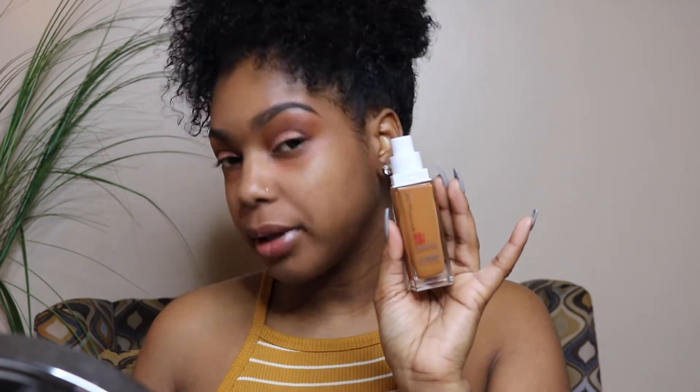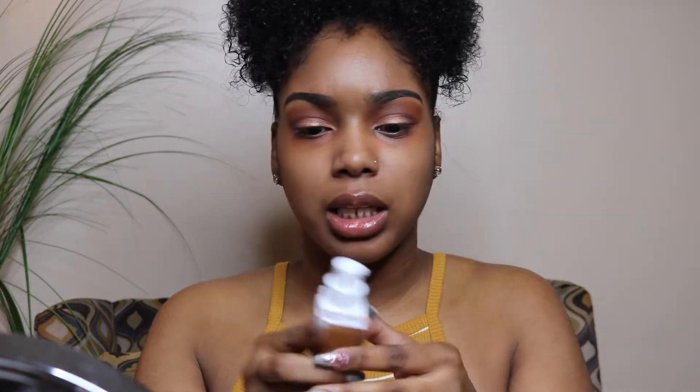We're moving on to foundation. I'm going to try the Warm Coconut color and blend it out with my Beauty Blender — it's already wet. Let's appreciate that this drugstore foundation has a pump. A few pumps, and I'm going to dot it on the bottom of my Beauty Blender and blend it all over my face. Oh — orange pumpkin.